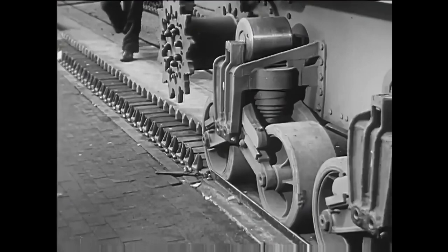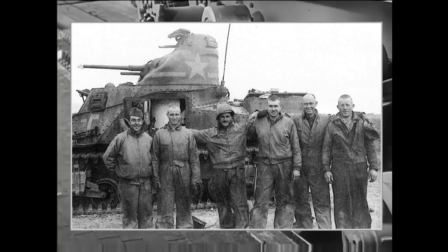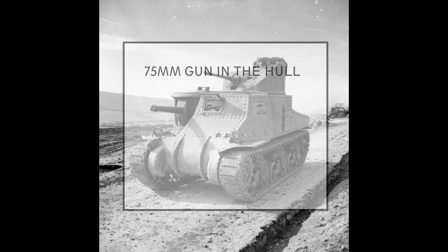Originally the M3 had a seven-man crew: driver, commander, gunner, loader, upper gunner, machine gunner, and radio operator. Later this was reduced to six and even five men. Armament consisted of a 75-millimeter main gun in the hull mounted on a sponson, a 37-millimeter gun in a fully rotating turret, and two, three, or sometimes even four .30-caliber machine guns.